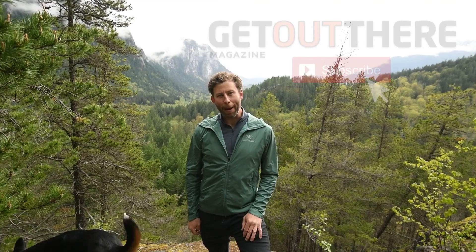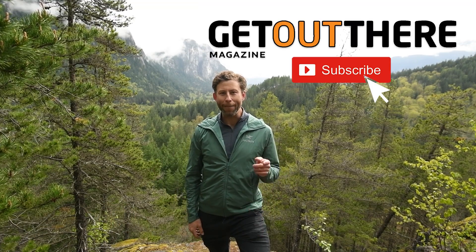If you like the video, hit the subscribe button, hit the like, and check out more of the Get Out There gear reviews.